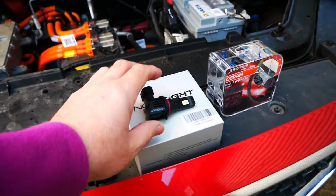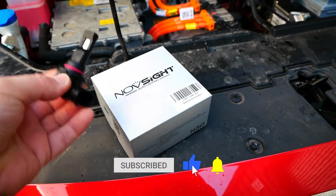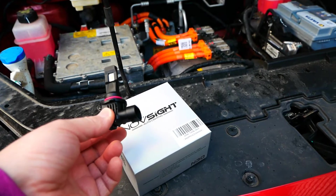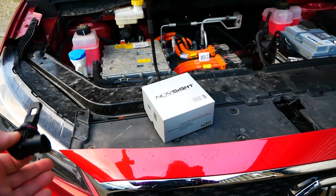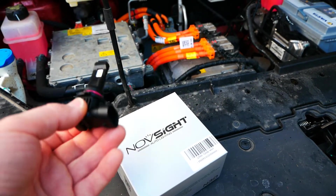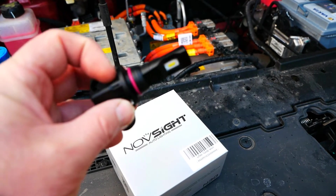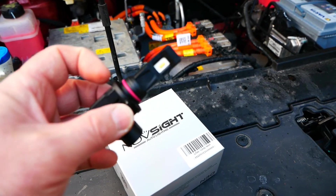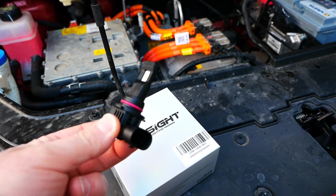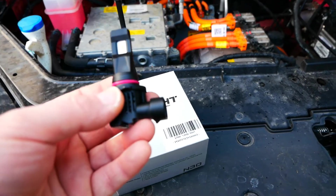I bought this car second hand and the previous owner was running LED bulbs in the headlights, which he gave me — these NovSight bulbs, which have a very good reputation. However, he had taken them back out and put the original halogens back in before I picked the car up. I tried to put one in and was struggling to make it fit. I think the lugs are a little bit thicker than the standard metal lugs on the halogen bulbs, so I gave up. And to be honest, I'm not a fan of using LEDs — while the light output might be better, you have to be a bit careful because they run very hot.